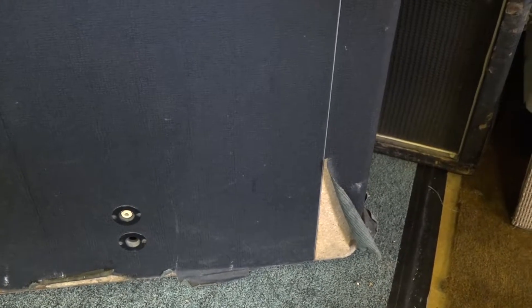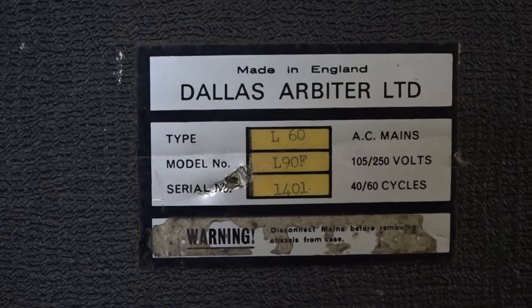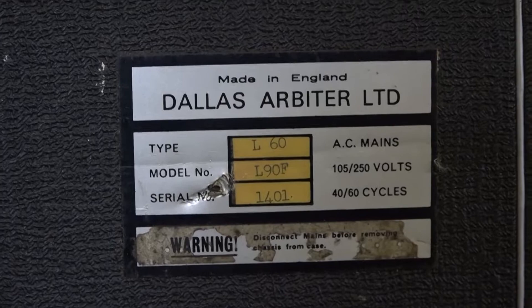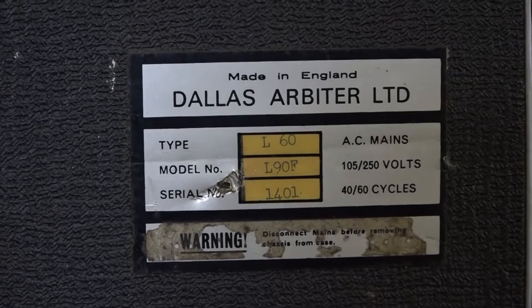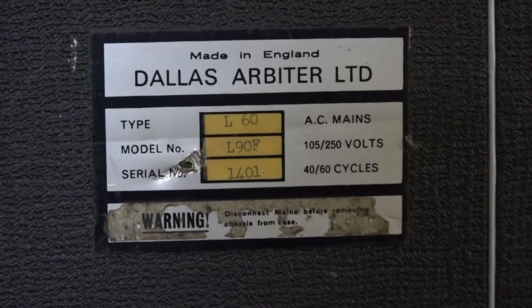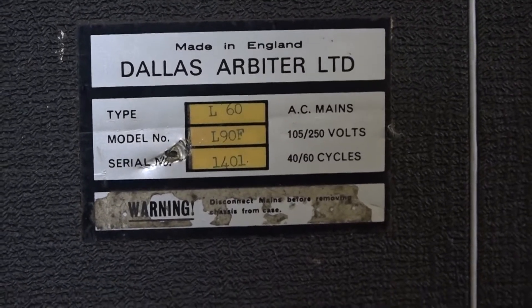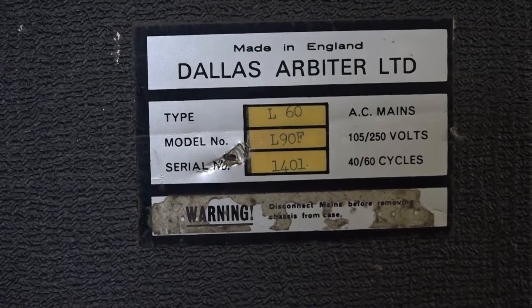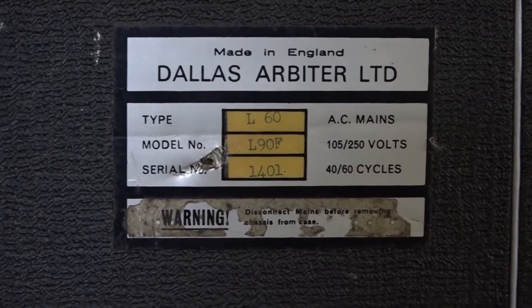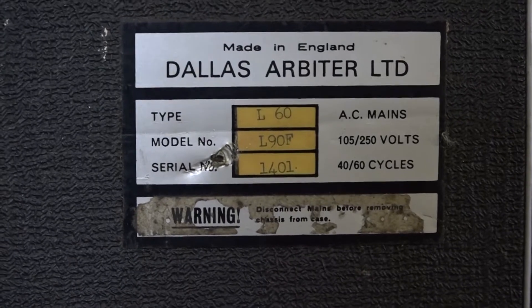Looking at the back of the cab, the tolex is in not too bad condition apart from at the bottom. It's not got any casters or feet, so I suspect this cab spent a lot of its life being dragged around various bars and clubs. Here's the most interesting bit — it's telling us it's a type L60 or type L90F. Its serial number is 1401, and it's also got AC mains markings — basically a generic badge used on all their amplifiers as well as their speakers.